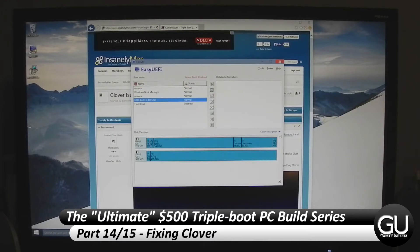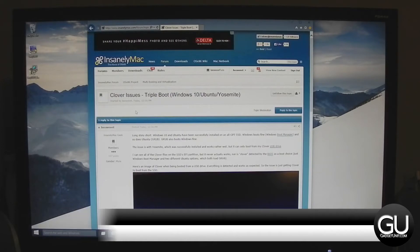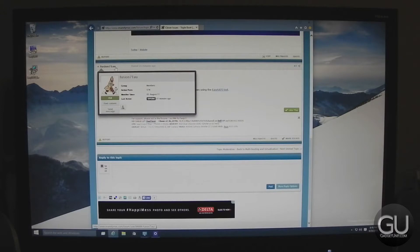For part 14, we will be fixing the Clover bootloader so that it's being detected by the motherboard properly. A big shoutout goes to Fusion71AU from the InsanelyMac forum who was able to help me out with this.